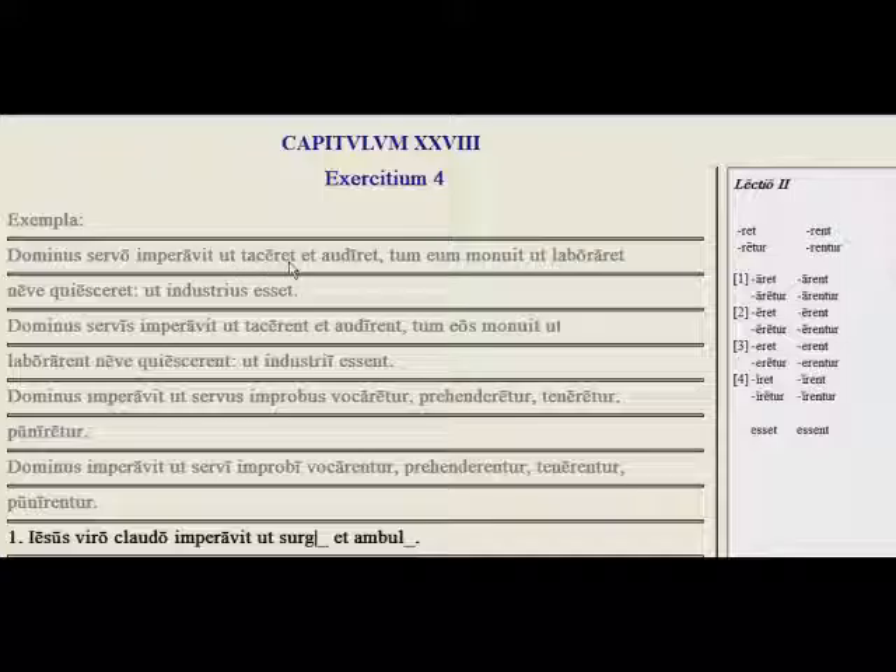Ut taceret — that in the imperfect subjunctive, that he be quiet — that was a second conjugation verb. And audiret, fourth conjugation. Then he warned him that he work hard — laboraret, here in the first conjugation — and neve quiesceret, which would be the third conjugation. So the master commanded his slaves that they be quiet and that they listen. Then he warned them to work hard and not to rest, that they be hardworking.